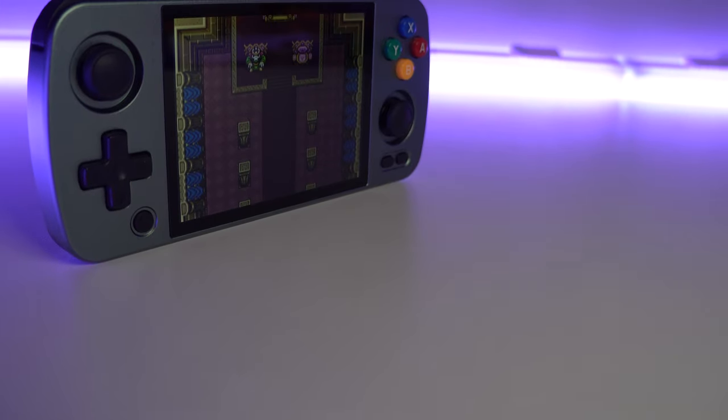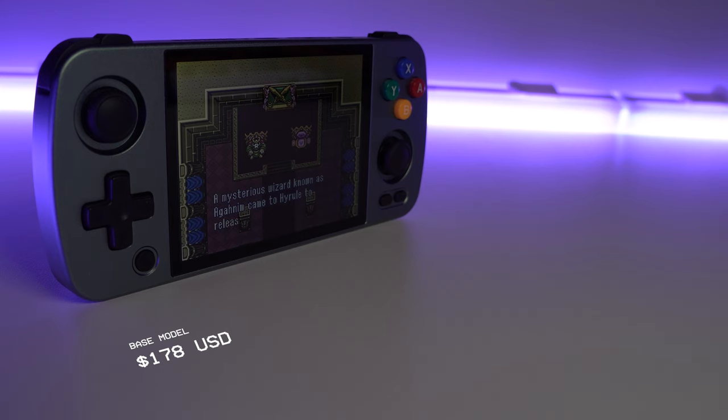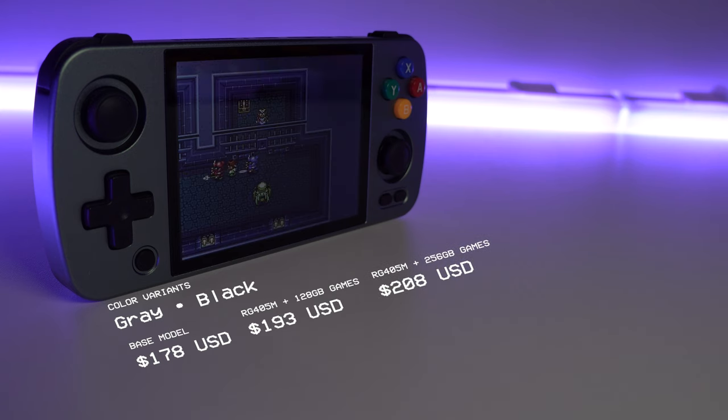Pricing for the RG405M starts at $178 and is available in two colors, gray and black. If you want the included microSD card for preloaded games, which I never recommend, you're looking at $193 for a 128GB card and $208 for a 256GB card. None of these prices include shipping, which is an extra cost now through Anbernic's website.